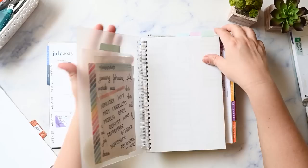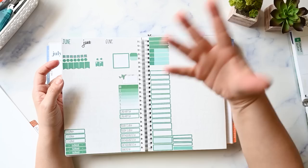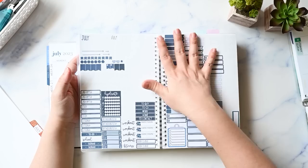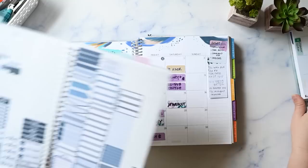I also have my Planner Kate reusable sticker book and I can turn over to the July pages. I have all my stickers organized in the colorway that Erin Condren uses in their planners, so all of my navy blue stickers are here for July. That way I don't have to be flipping through my sticker book all the time looking for just the right sticker when I already have it.